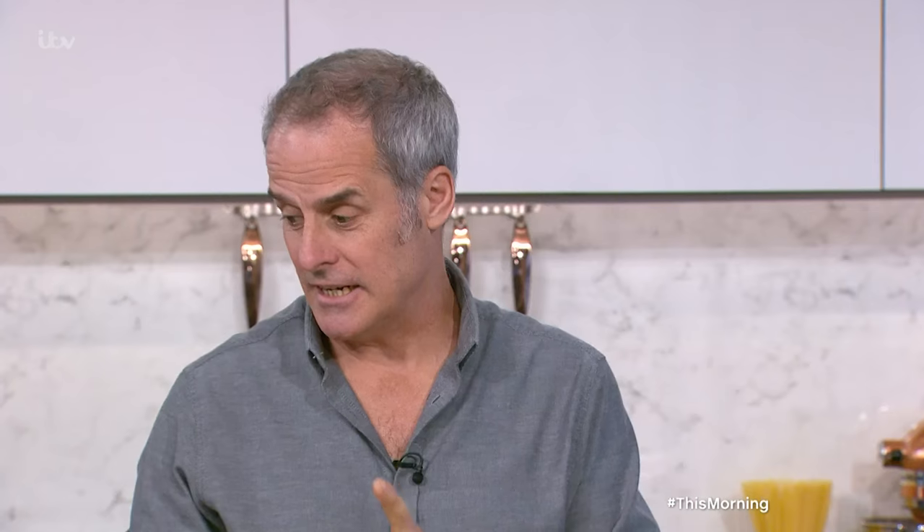Thinking about vegetarian food — I love vegetarian food. The older I get, the more I eat it. I just find it really satisfying; it fills me up, it's delicious, and it's great value for money.